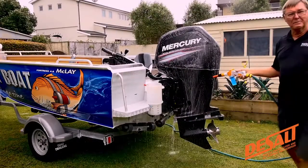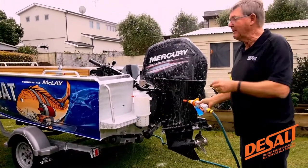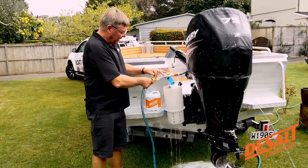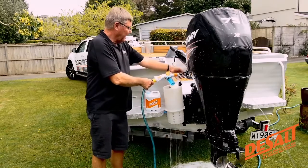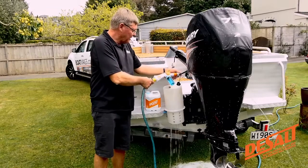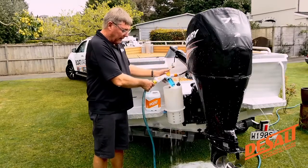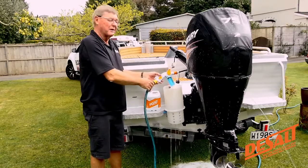I'm giving the motor a good spray. But then what about flushing? That's another aspect of it. What I've done is I've just taken the hose, put the dispenser on here, connected it through. This is a common way these days that all modern engines flush. But you can also put it onto the ears onto your leg if you've got an older engine.